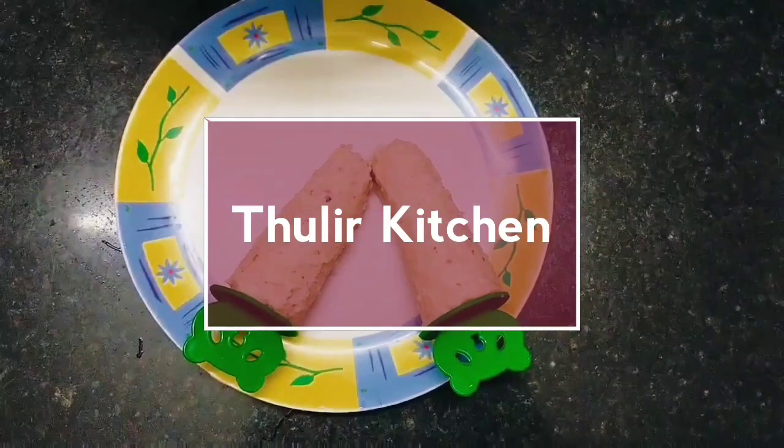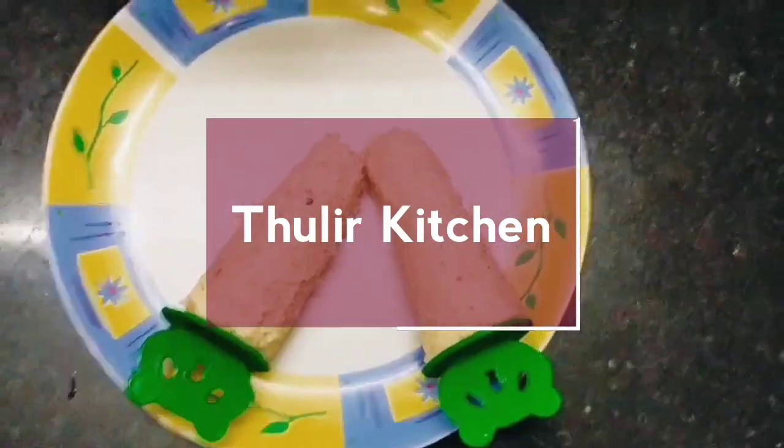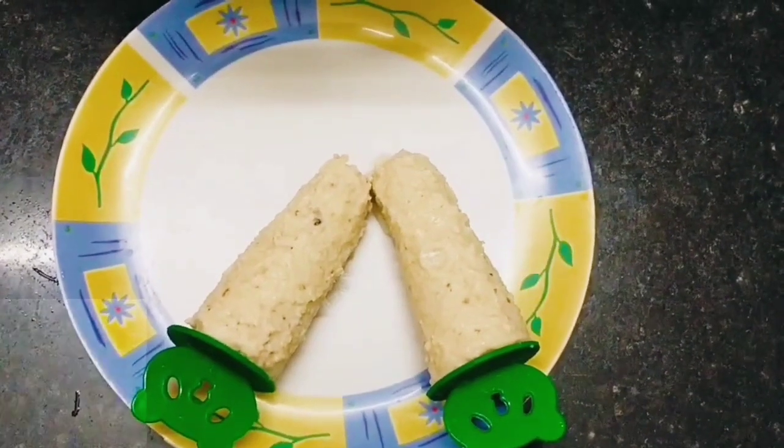Hi Friends! Welcome to Thuleer Kitchen! In this video, I will show you how to make a gulfi ice.